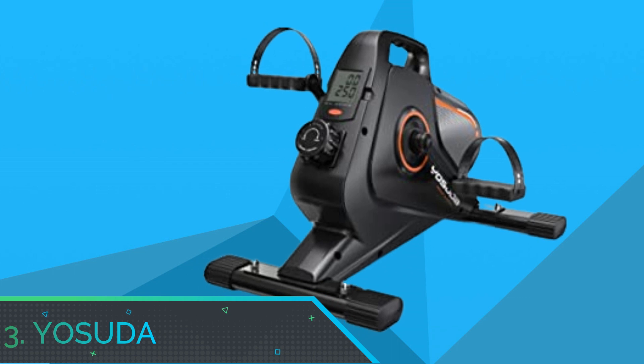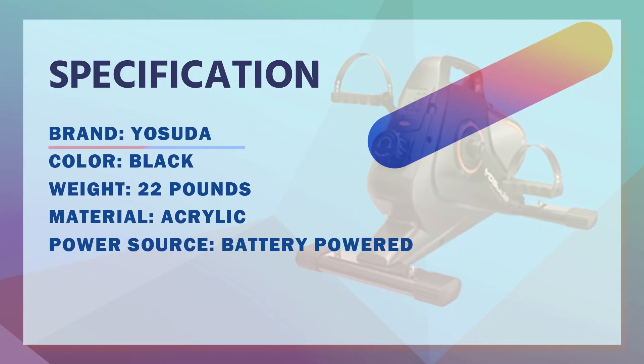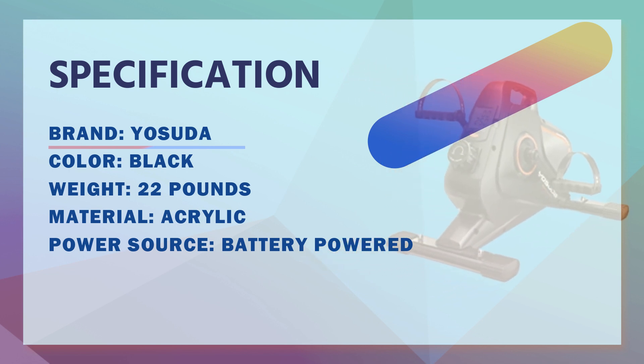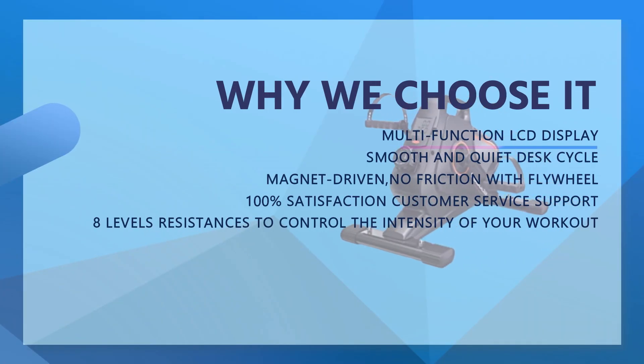Number 3: Yosuda Mini Exercise Bike. Yosuda Under Desk Bike Pedal Exerciser — Magnetic Mini Exercise Bike features a high-quality Samarium Cobalt Magnet that provides ample load for smoother, quieter pedaling.